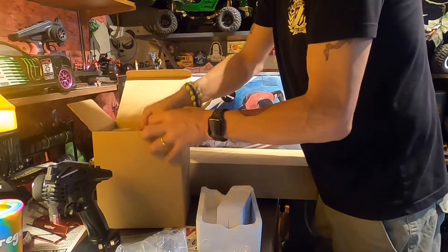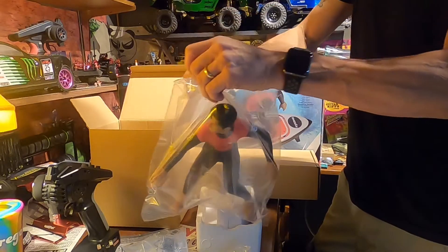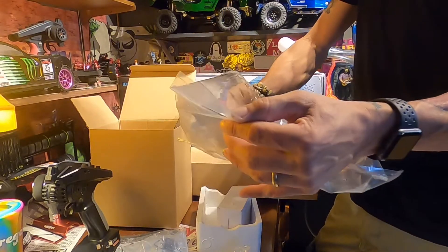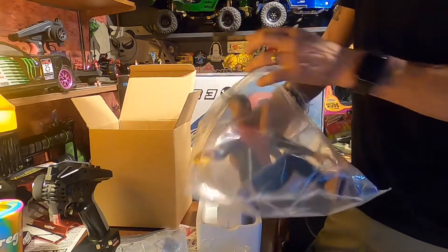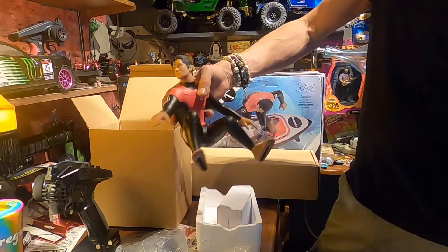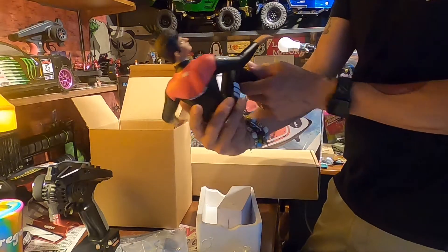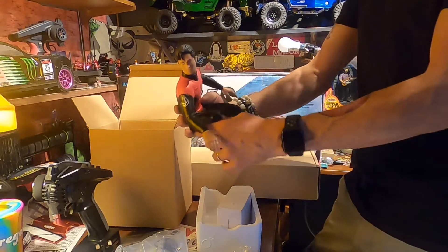And then in this box — dun dun dun — the Surfer! I've seen him thrashed many times, but he looks like he's in great condition. Look at that. His arms — or his leg — are a bit loose, but he's in great condition. He's got the little curl. I like this guy. This guy's really cool.